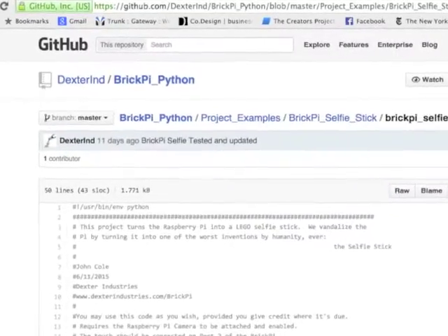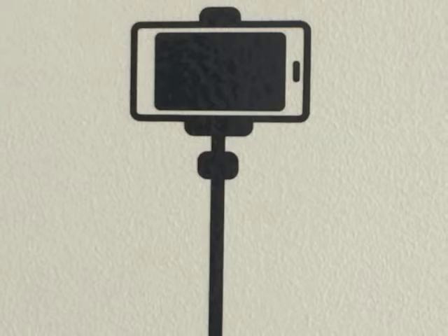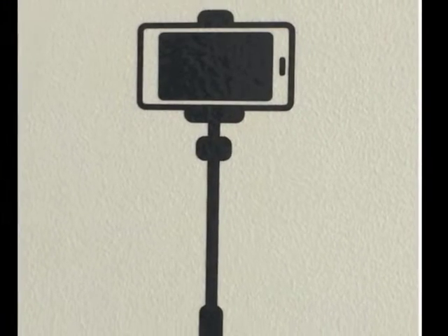Before you build, you should make sure your Pi camera is working. You'll also want to download the code from GitHub and test that out — see the full tutorial for more instructions. You'll also want to take a minute to design your selfie stick.